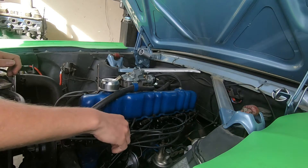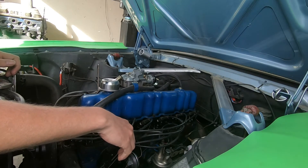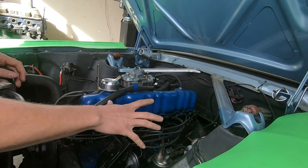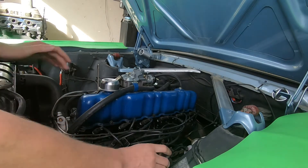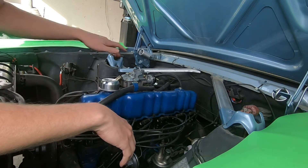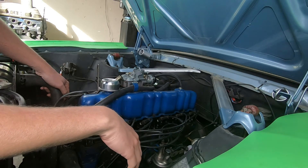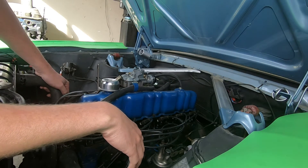I think we've got all the little things addressed and we're ready to start this engine up. The timing is just set in the ballpark and the carburetor is set up in the ballpark, but it should be good enough to get this engine fired up and see how she does.